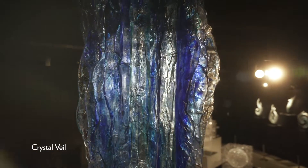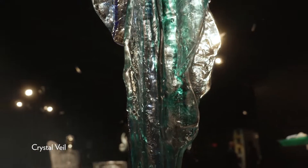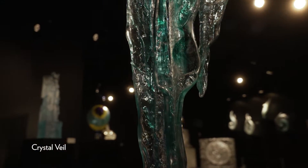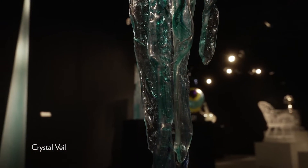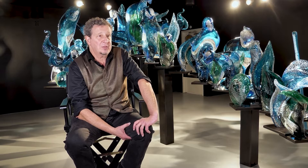One of the bodies of work that I do is hanging sculpture. Some of them are very abstract and some of them have a pattern to them. This one has more of an icicle, ice-like, water-like pattern to it.